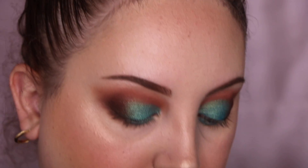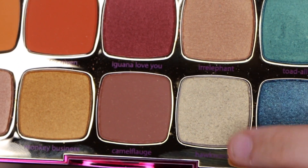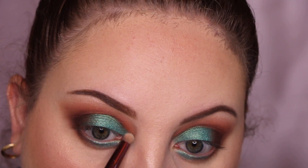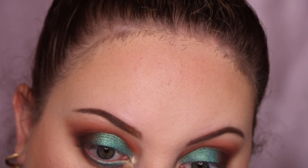For my inner corner, I'm actually going to take this really cool shade called Hawkward. These color names are really cool. It's this shade here — the lighting's not doing it justice, but you'll see when it goes in my eye. It ties the blue in really nicely. It has gold reflex.